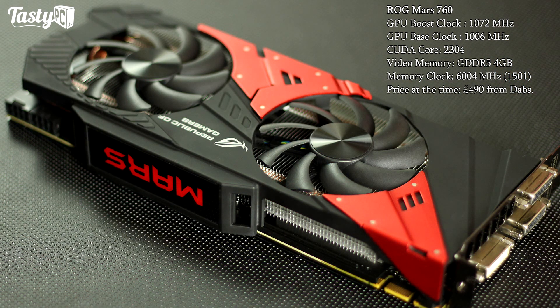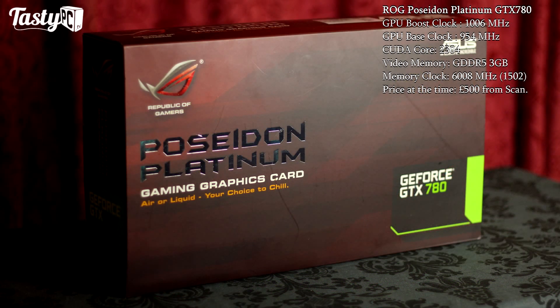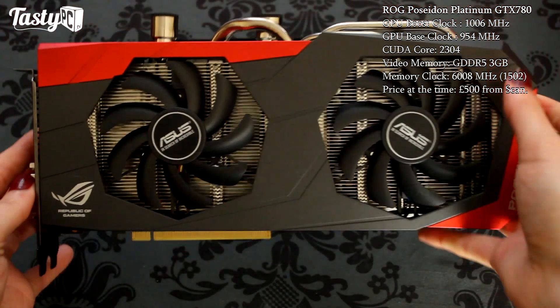Moving on, we've got the Mars 760, and this is a dual-GPU card with two GTX 760s in SLI. I've already done a quick initial look at this card in another video — I'll put a link to that on screen now in case you want to watch it. This card currently comes in at £490 from Dabs.